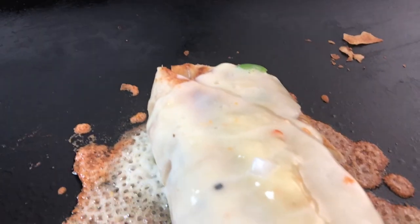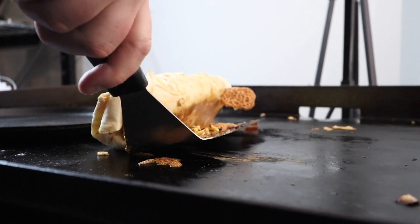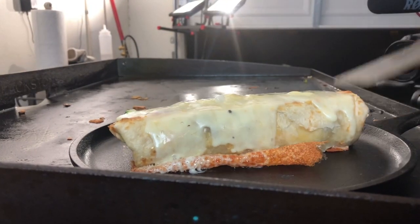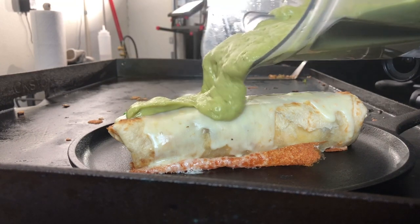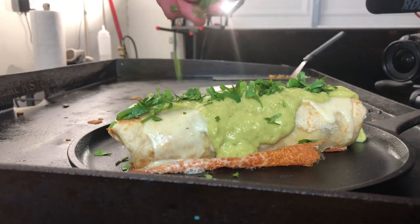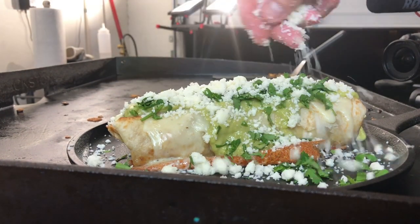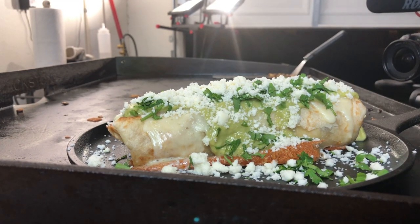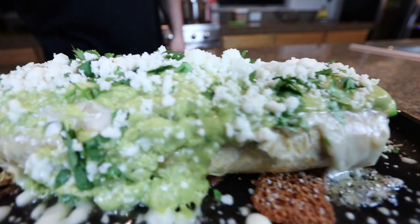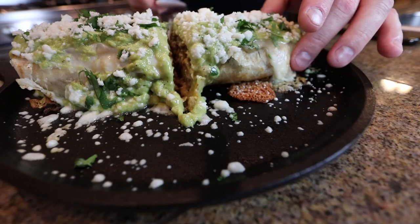You get that cheese crust kind of sticking to the bottom, which is pretty good. Avocado salsa, a little cilantro, and some cotija cheese — you could use queso fresco if you want, it's a little less salty. Boom, there it is — nice breakfast burrito.